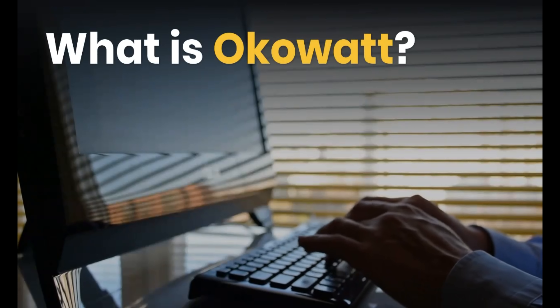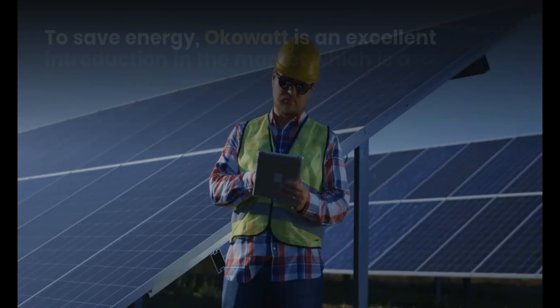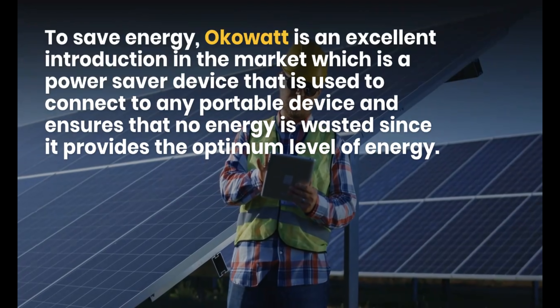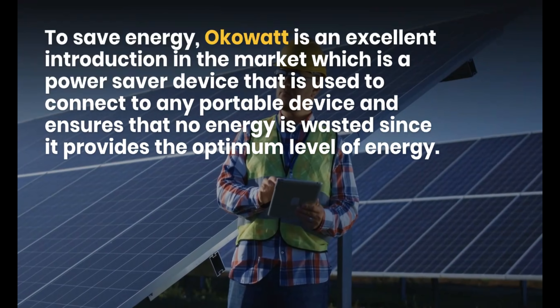What is OCOWatt? OCOWatt is a power saver device that is used to connect to any portable device and ensures that no energy is wasted, since it provides the optimum level of energy.